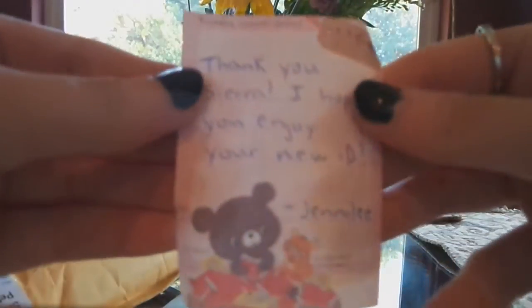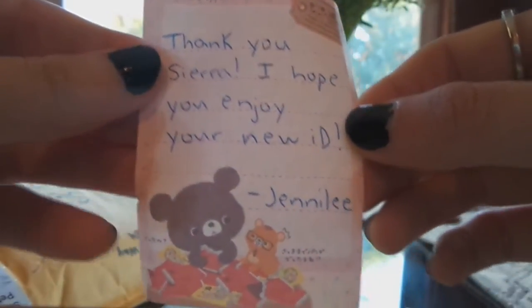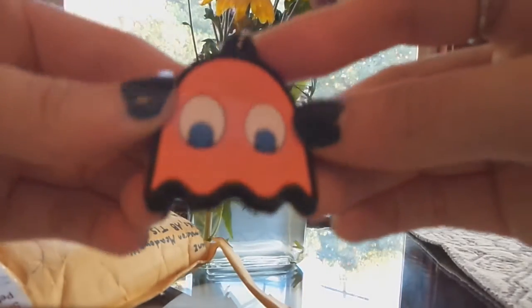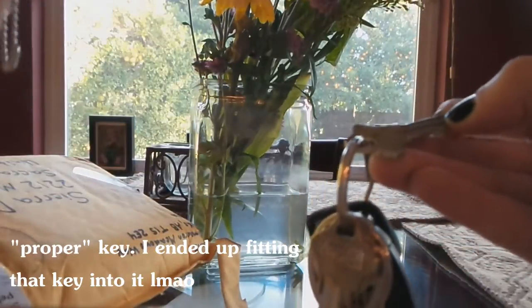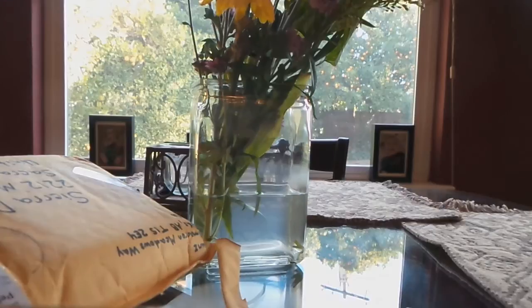Okay so first there is this little note — it says 'Thank you Sierra, I hope you enjoy your new ID.' She included a cute little — I think this is a key topper — a little Pac-Man key topper. Well, not Pac-Man exactly, it's the little ghosties. There's a little slit at the end. I've never used a key topper so that's different.